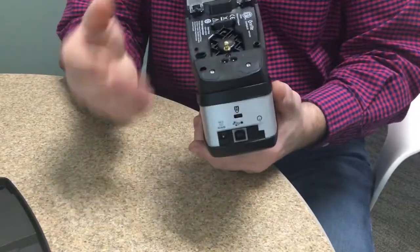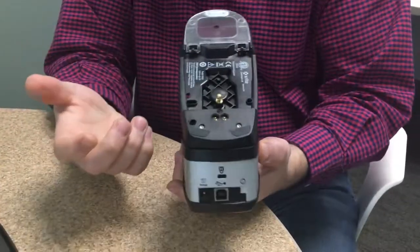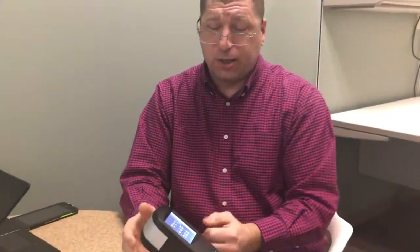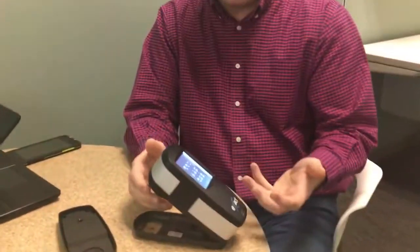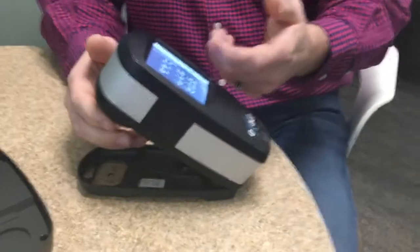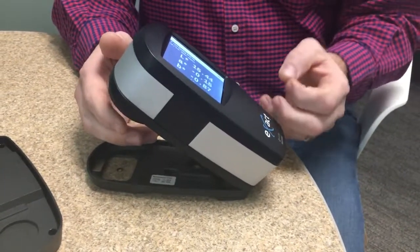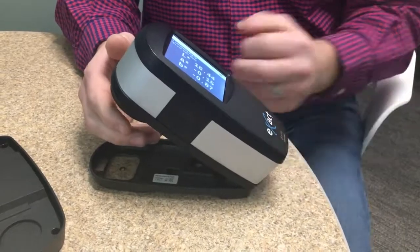The instrument has a sleep mode defaulted at 20 minutes — after 20 minutes of inactivity, the screen will go blank. Three times that number, which is about an hour, the instrument will go into a deep sleep. It's not quite an off state, but it's about as close to off as you can get without actually pressing the power button.